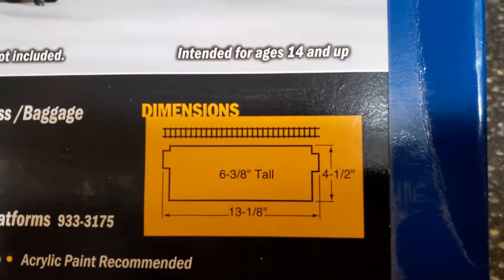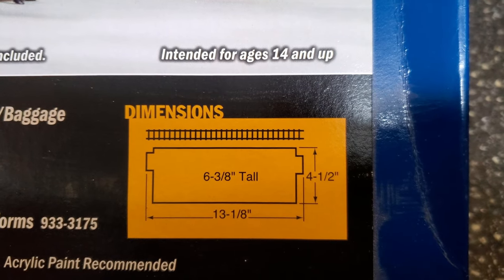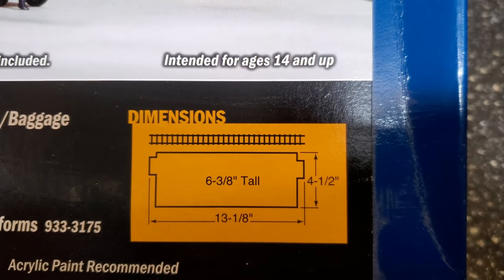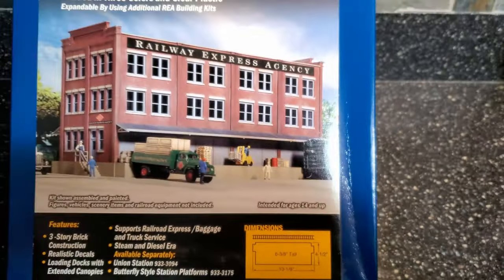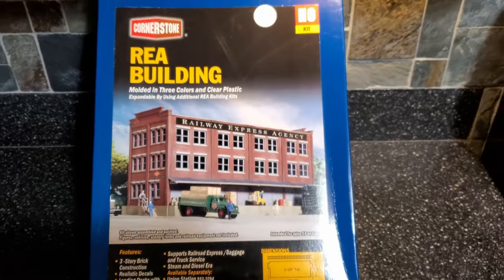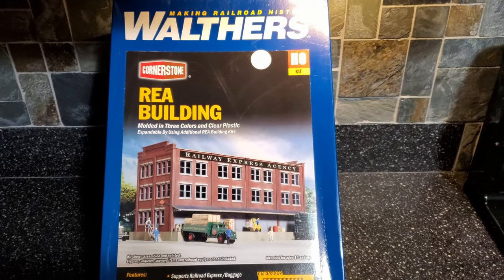Here are the dimensions: 13 and an eighth inches long, four and a half inches deep. I'm going to get this over on my work table and we'll take a look at what's inside.